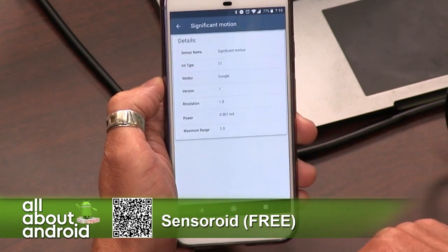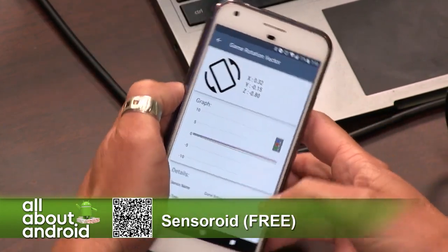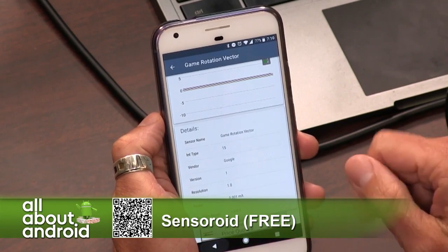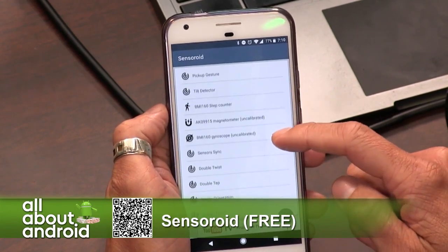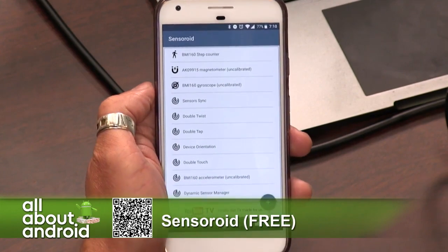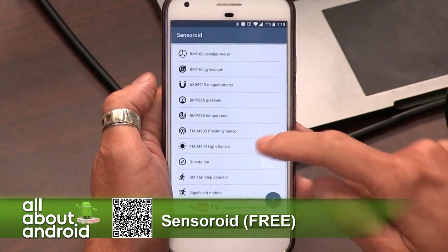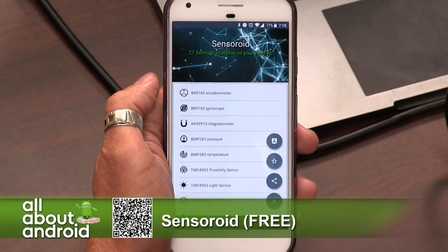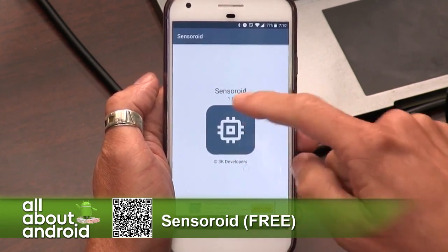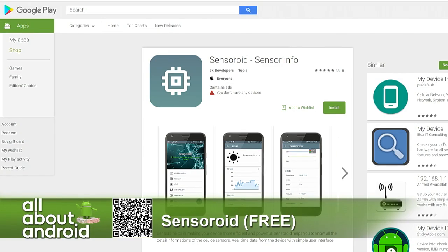There's the step detector and the step counter — your pedometer stuff. Really interesting to see, especially if you're the type of person like Tim who does so much with hardware. If you want to know the actual guts inside the phone, how it differs from other phones, and also to see if it's working correctly, it's a good way to test that your phone is working. Sensoroid — free with ads. There actually isn't a paid version; hitting the action button just gives you information and lets you favorite or share it. That is Sensoroid and you can find it free in the Play Store.